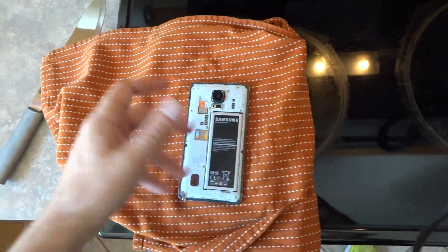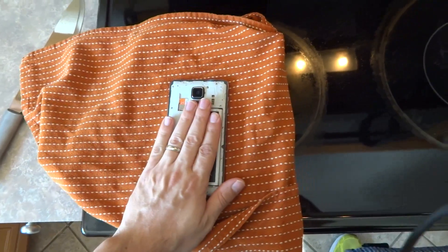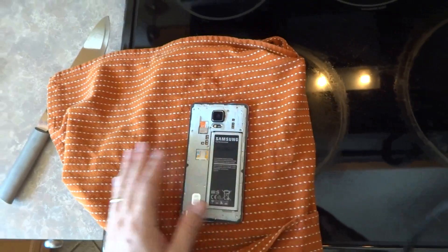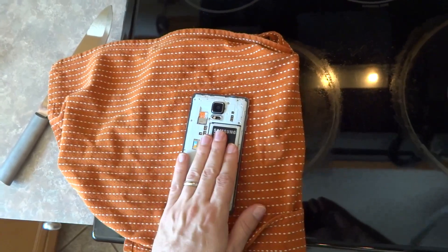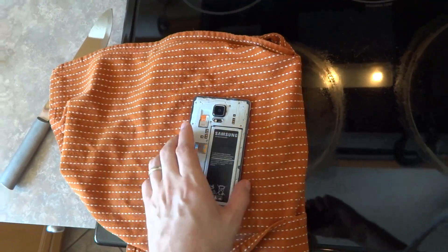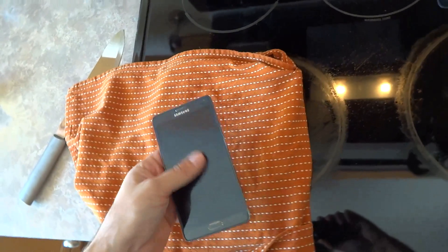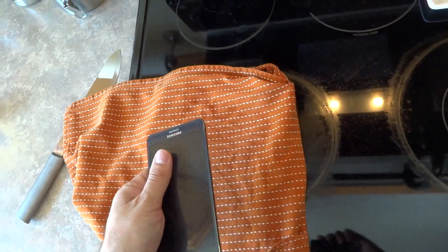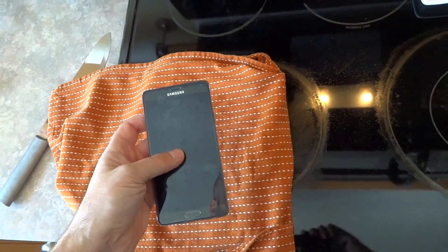Not too cold that it inhibits the performance, but cool enough that it's not going to overheat and fry anything inside. And then every now and then I'll turn it over, flip it over so that it's screen side down. And that seems to work. It's just a little bit cooler than room temperature to the touch. No problems, no overheating at all.